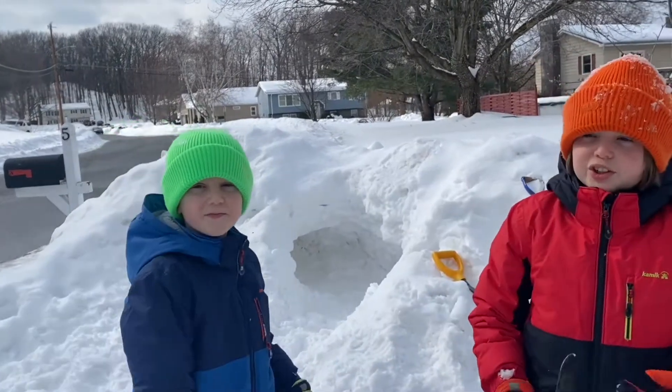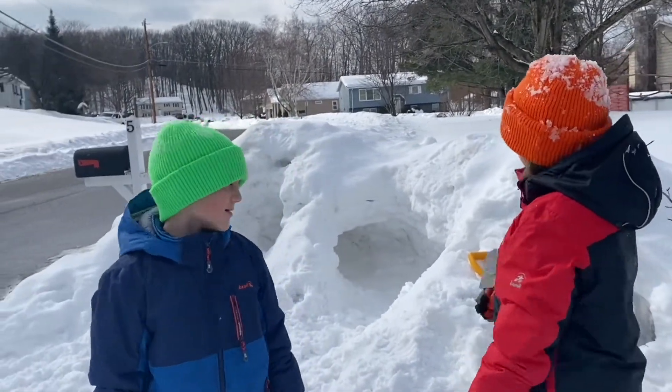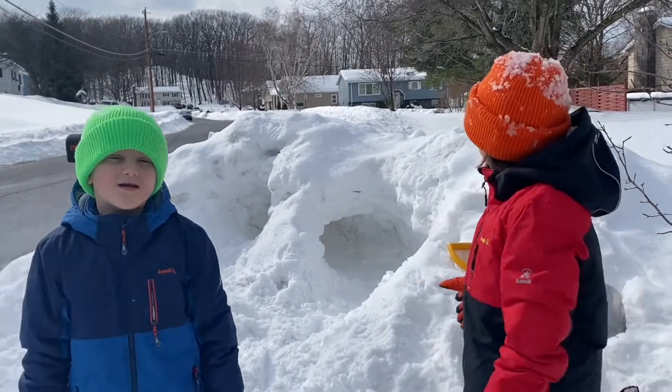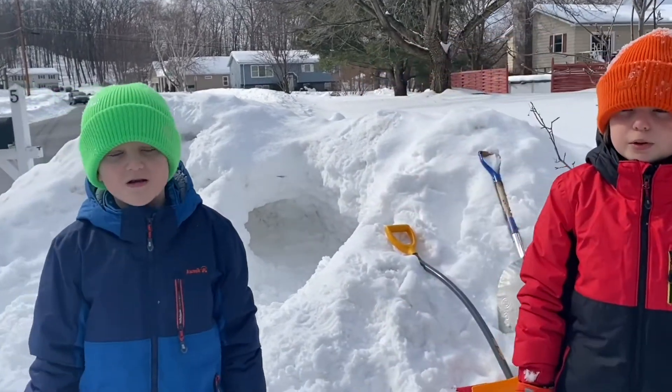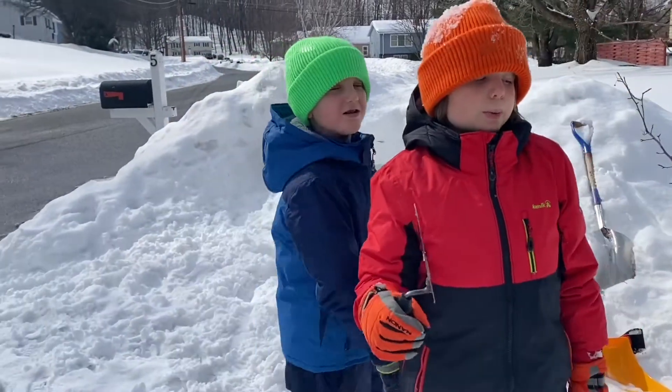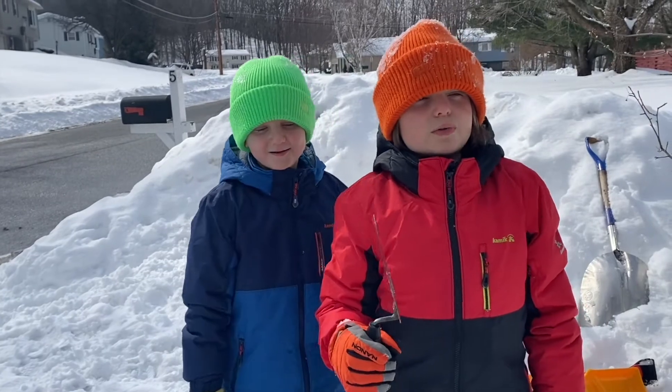This is our snow fort that we made in our front yard. We're trying to make an igloo, so first we made a hole through — like a tunnel — and then we're gonna make a big area in the middle. Now we're gonna tell you what we used; you can really find this stuff like anywhere.